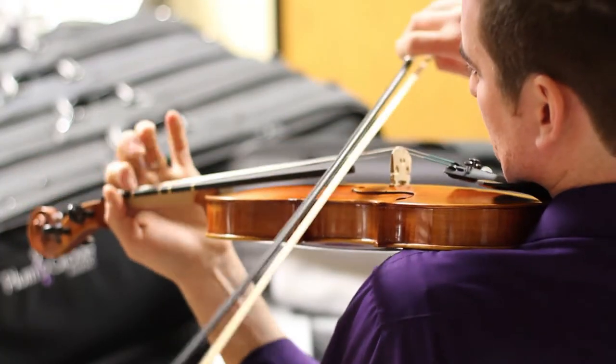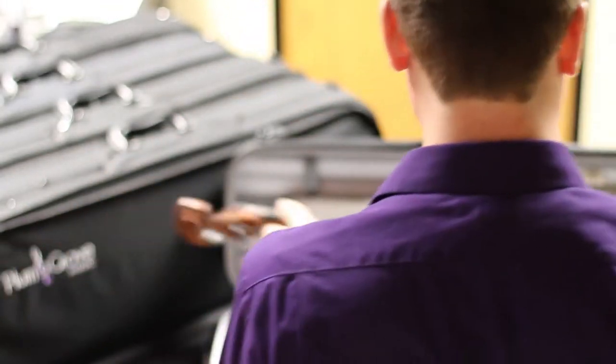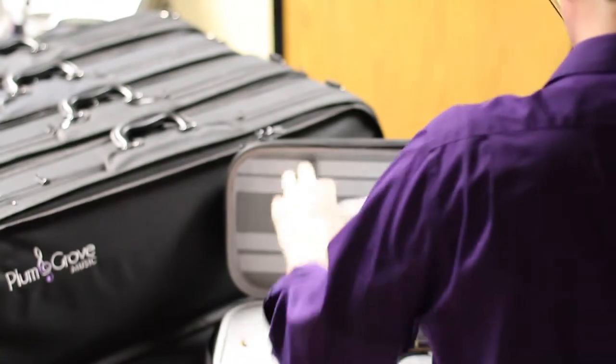All instruments are play tested by musicians before leaving the shop to make sure they play comfortably. Plum Grove instruments give you confidence in what you play. Thanks for watching, and see you soon.